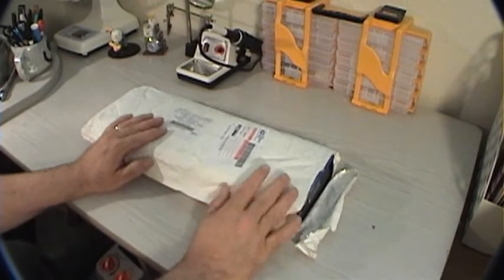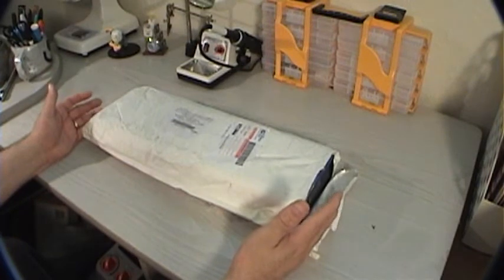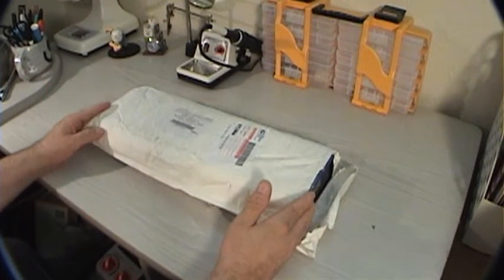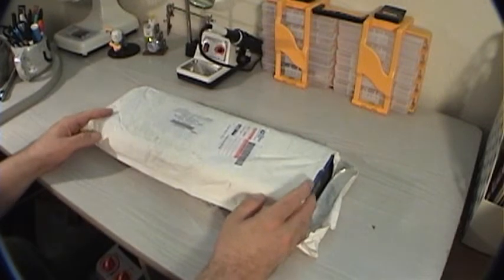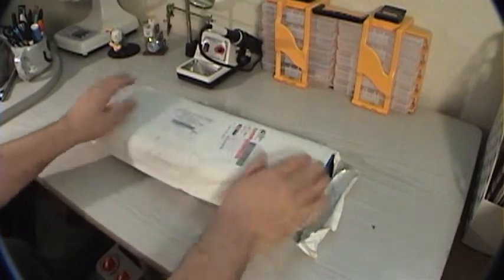So here it is — it just arrived today. I'm just going to unbox it. I don't really know that much about video or audio, I'm still learning, and this may have been a waste of money. It may not have been, but I figured if there's anybody else out there who is looking at these things on eBay to try them out — what the hell — I figured I'd give it a shot.